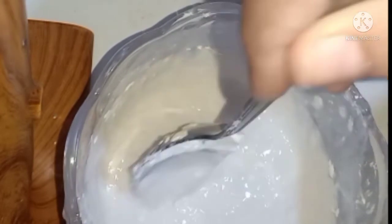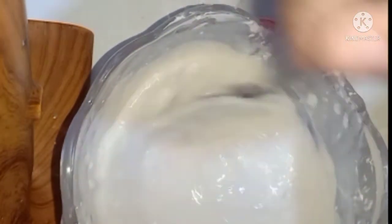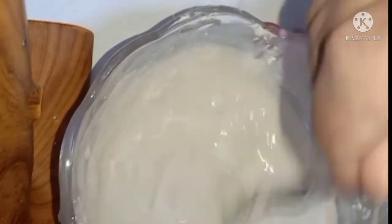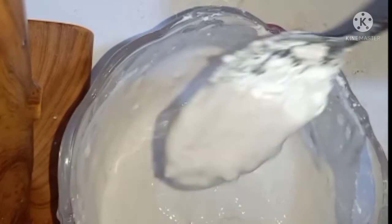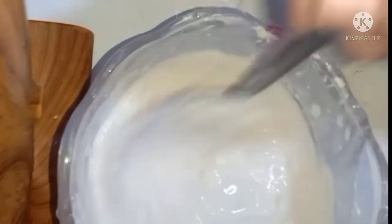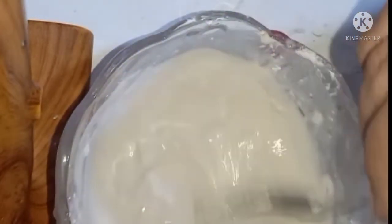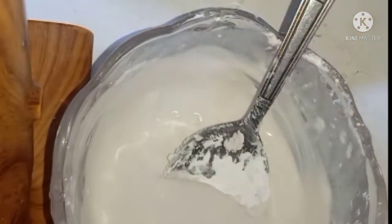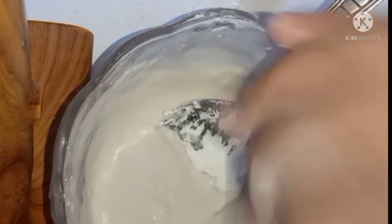هوريكم القوام دلوقتي عامل إزاي. الوصفة دي سحرية الصراحة، بتجيب نتيجة هايلة جداً. أنا باستخدمها دايما لو عندي مناسبة، بستخدمها قبليها بفترة مثلاً أسبوع. زي ما انتو شايفين وصلنا للقوام اللي إحنا عايزينه. هبتدي إن أنا أدهن جسمي، أدهن إيدي، أدهن وشي - جميل جداً للجسم كله.